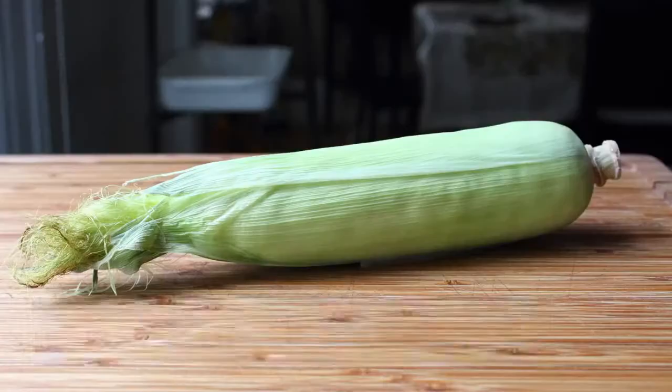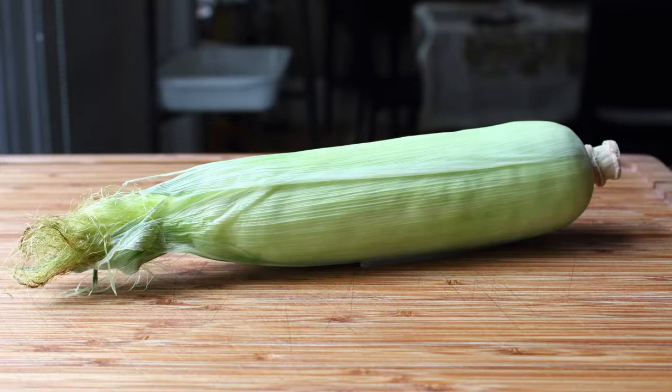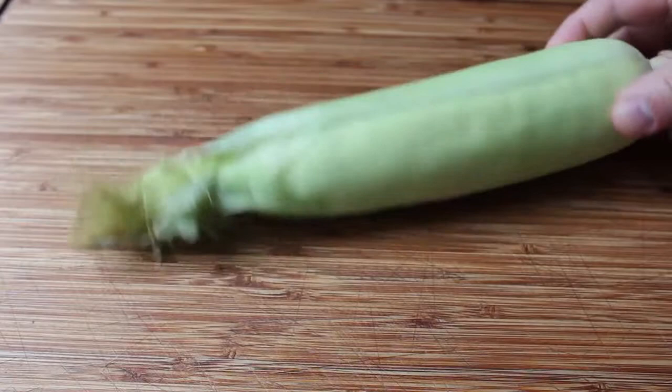Hello, this is Chef John from FoodWishes.com with how I like to do my corn on the cob. I should have shown you this about six years ago because this is such a great technique and by far the easiest way to do corn on the cob. If you're thinking, 'Chef John, I already know how to cook corn on the cob — even I can do that,' well, I know any fool can cook an ear of corn, no offense.